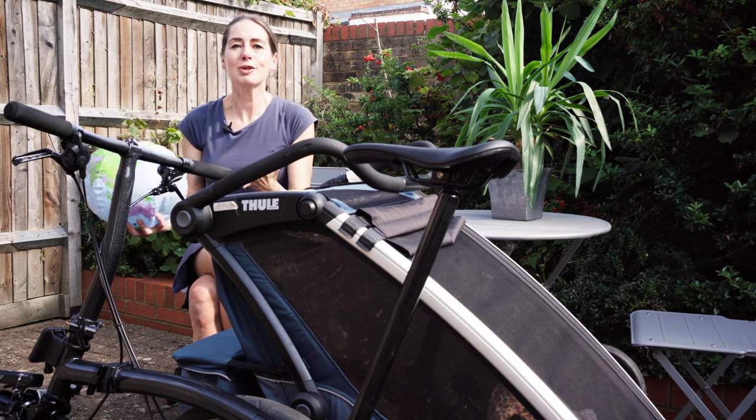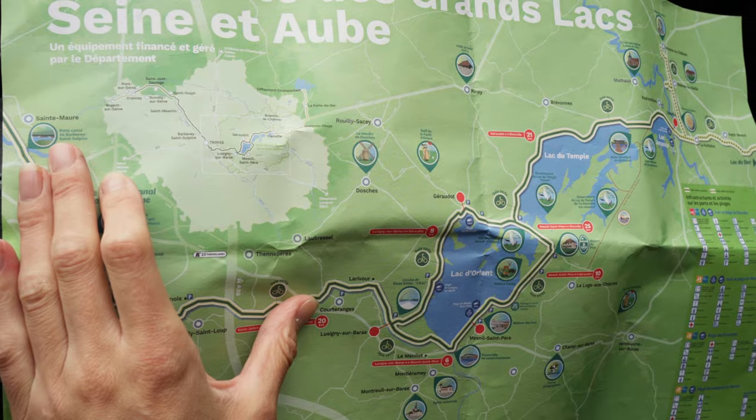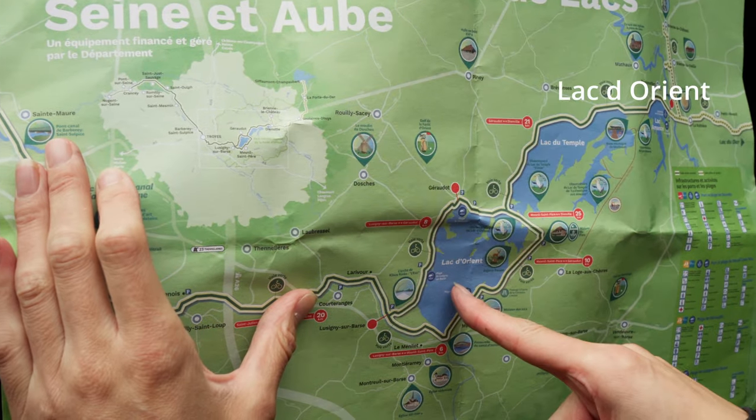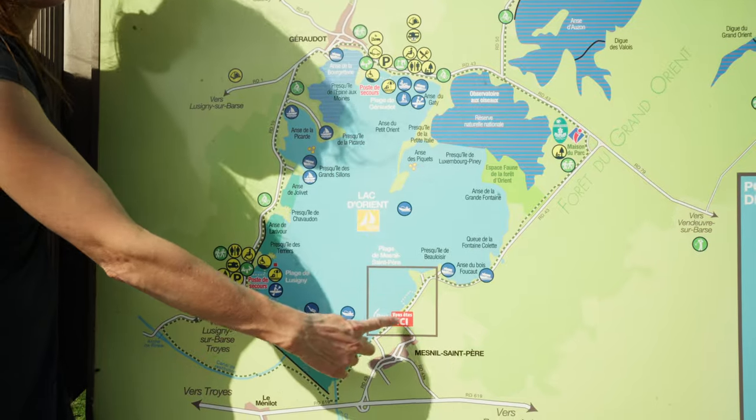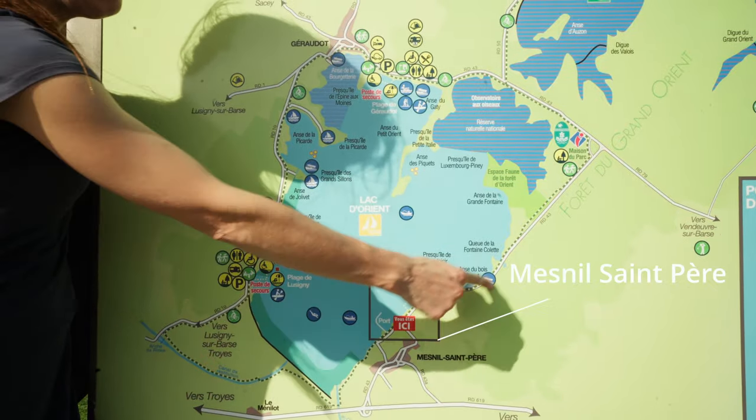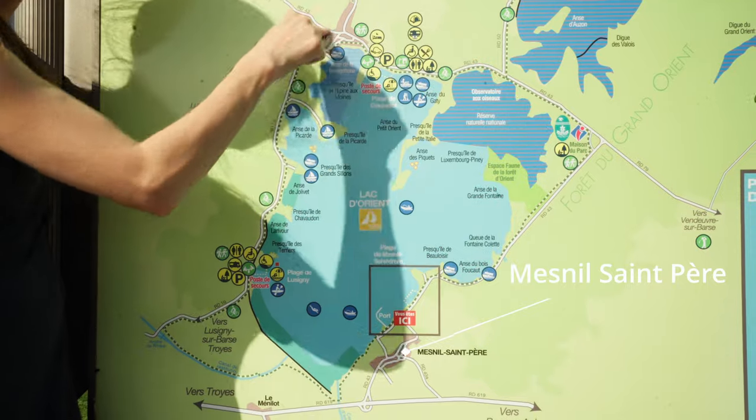We thought we'd try it out and take it for a test ride at a small lake near Troyes in the center of France. We are going to start and finish here, and the cycle lane goes all the way around the outside.